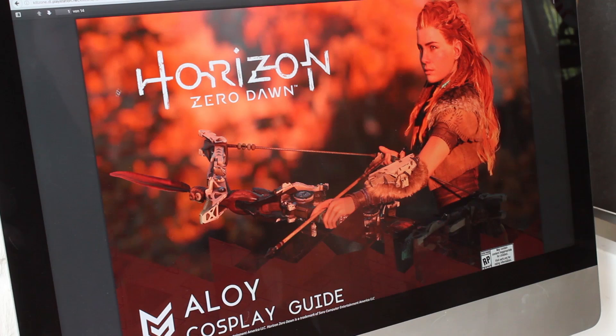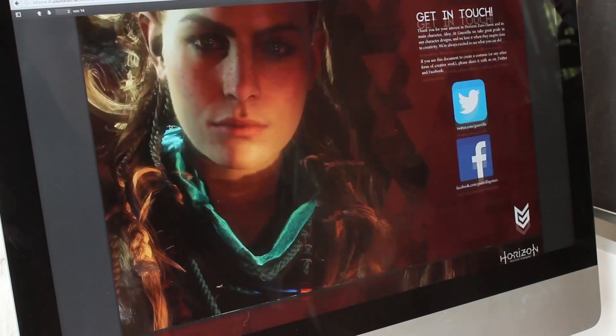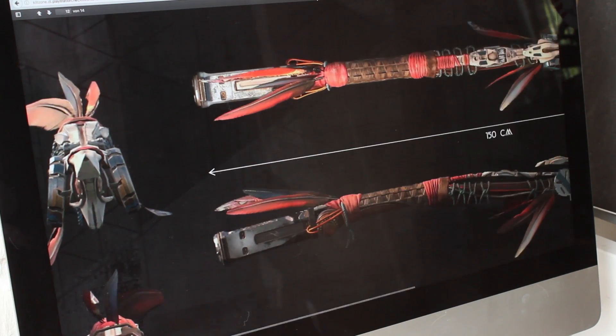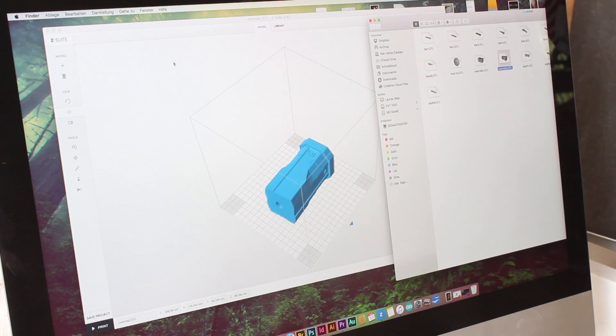As reference I used the official Horizon Zero Dawn cosplay guide, which you can download for free. There you can find a lot of detail shots of Aloy's Nora Brave outfit and hints and tips about different materials you can use for the costume. There are also some nice pictures of the spear and the bow. So let's start printing all the pieces.